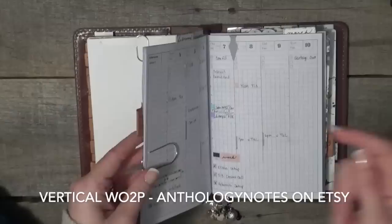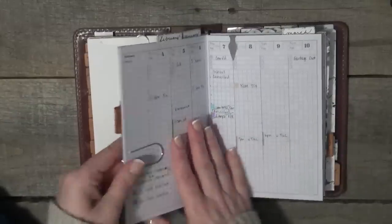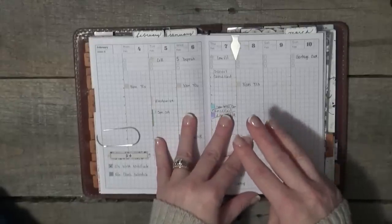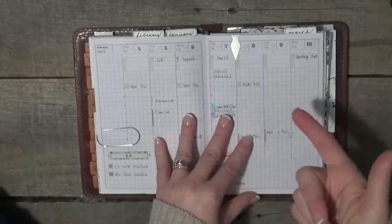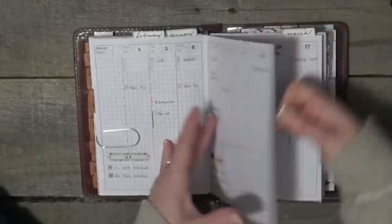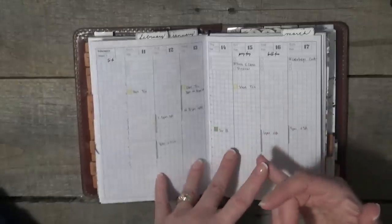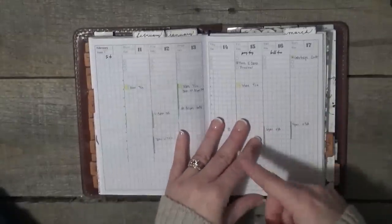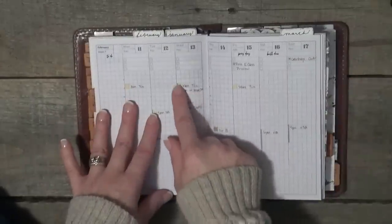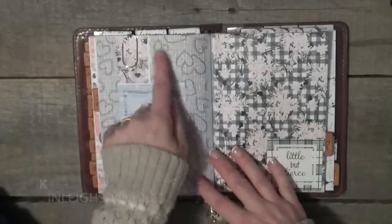The second insert is a vertical week on two pages from Anthology Notes — I'll have direct links to every item below wherever possible. This has been pretty bare lately. We've had a lot of snow days, school cancellations, field trips canceled, and I've been sick with a sinus thing for a month. This is basically the schedule and to-do's for the week — paydays, bills due, daily tasks — just helps me see what's going on for the week in one chunk.